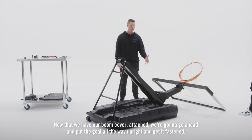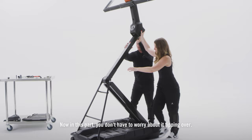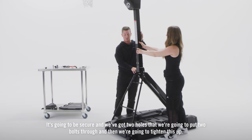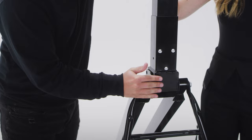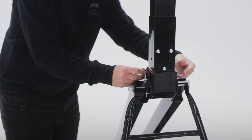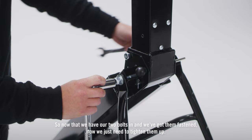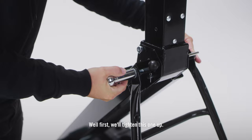Now that we have our boom cover attached, we're going to go ahead and put the goal all the way up and get it fastened. You don't have to worry about it tipping over. It's going to be secure and we've got two holes that we're going to put two bolts through and then we're going to tighten this up. So now that we have our two bolts in and we've got them fastened, now we just need to tighten them up. You want to make sure that this bolt is completely fastened and you want this completely flush.